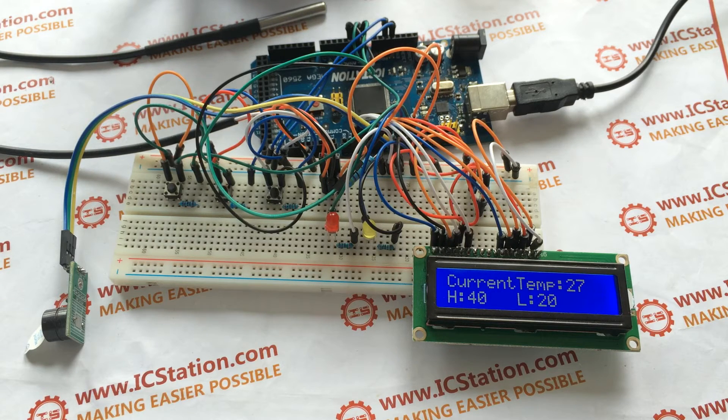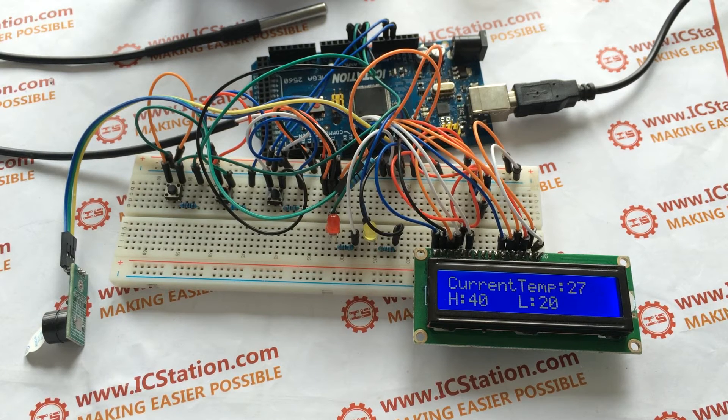Let us see the experimental effect. When it starts, the 1602 LCD will display the current temperature. The DS18B20 detects the current temperature as 31 degrees centigrade. The highest temperature is set to 40 degrees centigrade and the lowest temperature is 20 degrees centigrade. K1 and K2 are used to adjust the temperature, and K3 is used to switch between the highest temperature and the lowest temperature settings.